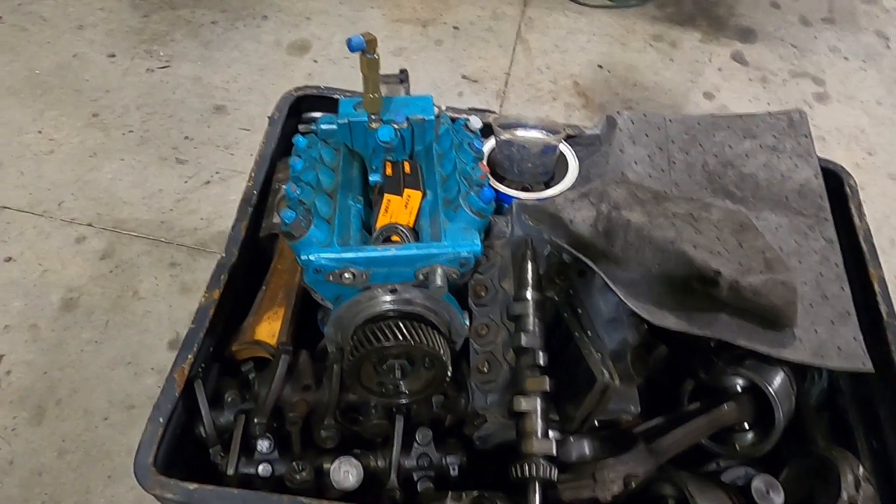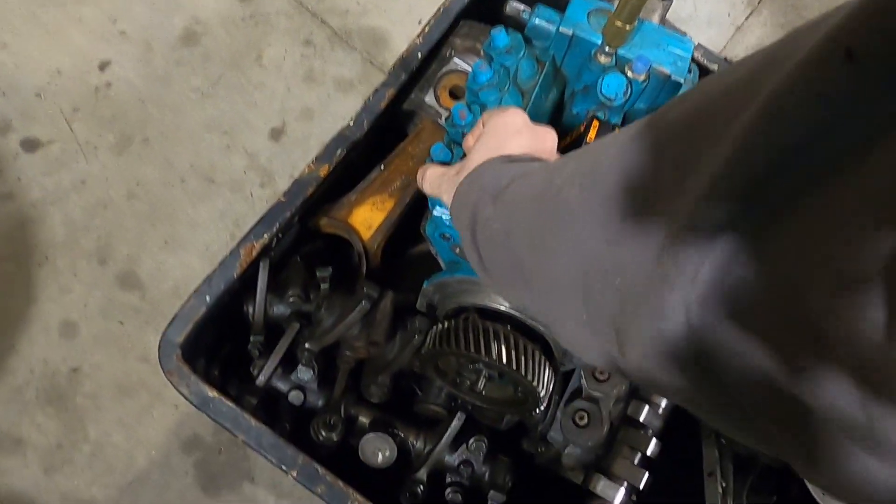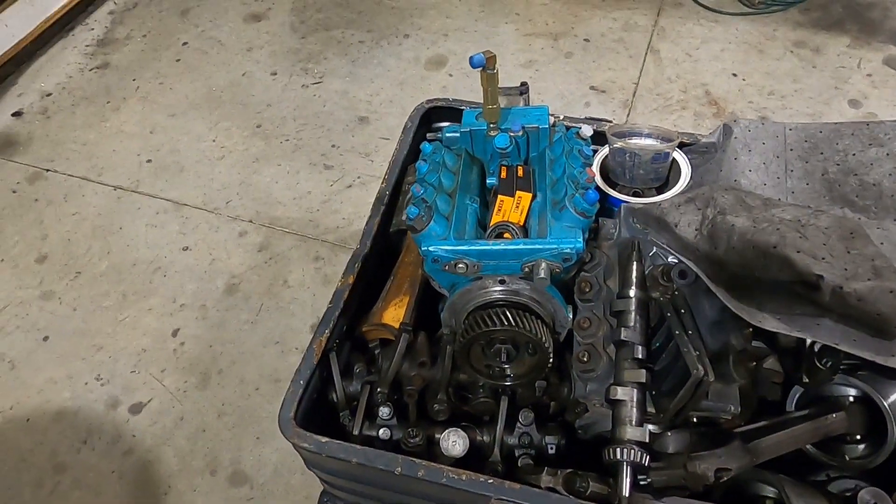When we actually go to set the timing, we'll have to pull the number one delivery valve, which I'll show you on the truck. Let's go ahead and get started.